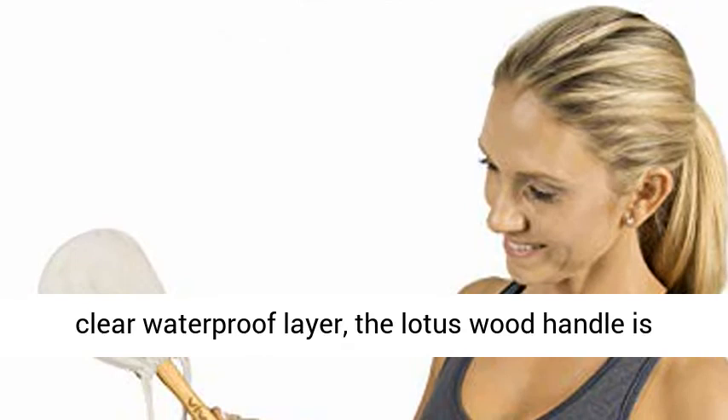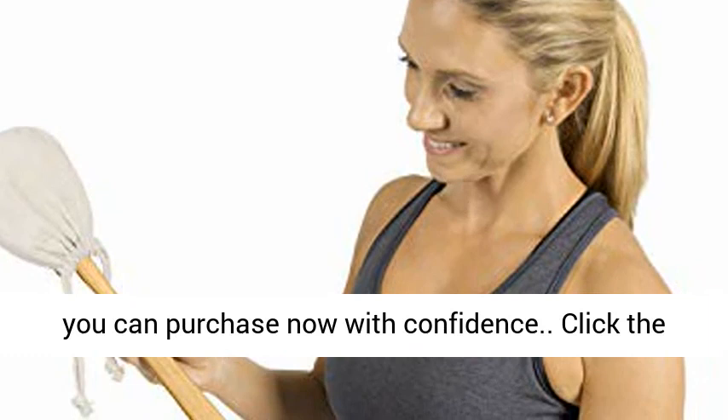Vive Guarantee: 60-day guarantee, so you can purchase now with confidence. Click the link in the description to get this product today at the best price.